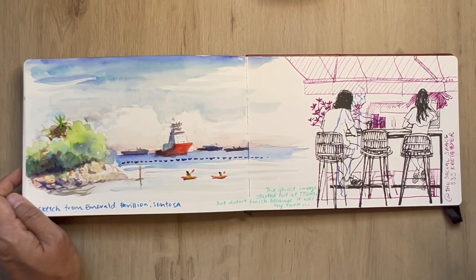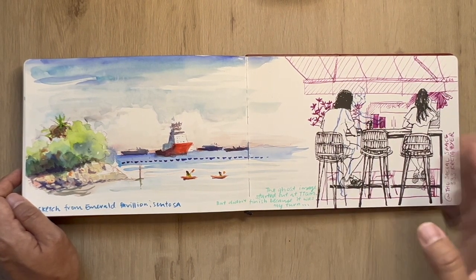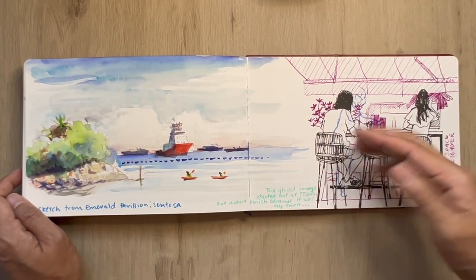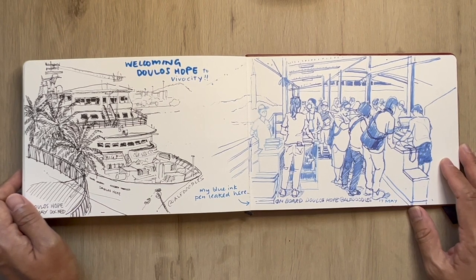This is the last sketch — a ghostly image of a massage therapist at TTQM. Someone had cancelled their time slot so within one minute they said 'do you want to go?' and I said yeah, why not. So I abandoned the sketch, and when I was at The Social Space again I layered this two-tone sketch over that one.